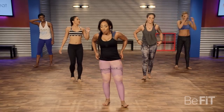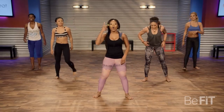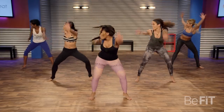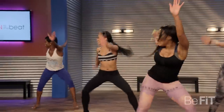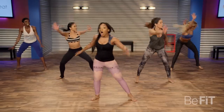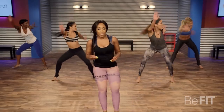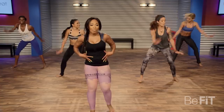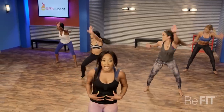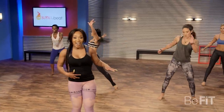Round two. Here we go, pick it up. Push those hips all the way out — arms straight, arms to the front, arms to the back. Working that whole midsection, that core is really getting a workout right here. Bring it down.